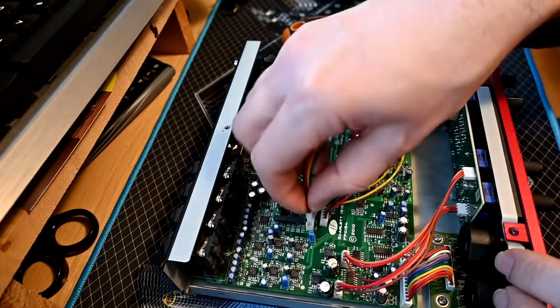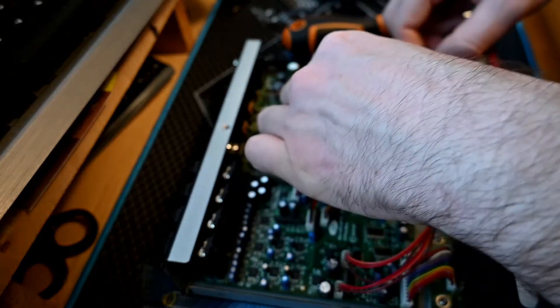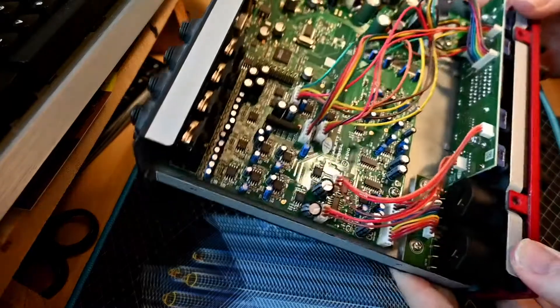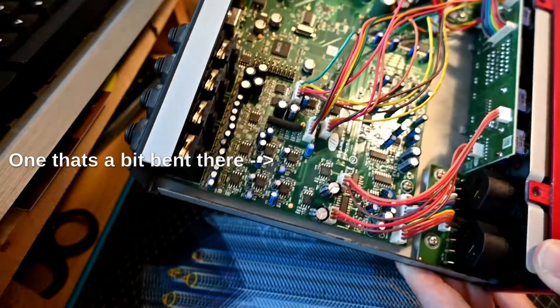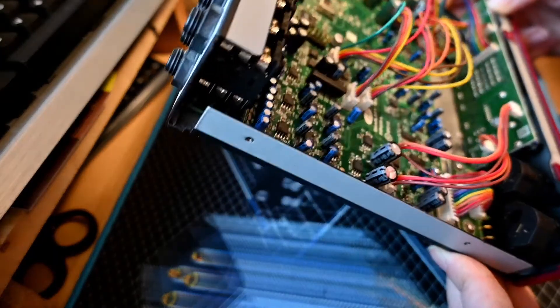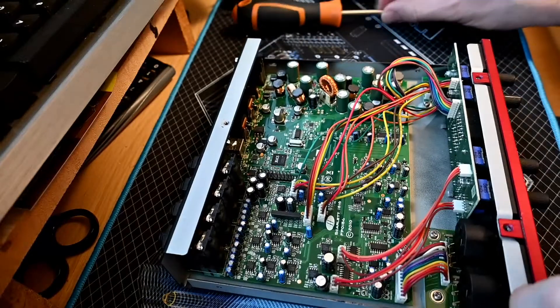Let's check if I've got that the right way around. Pack that back in. It's possible there's something else wrong with this board — I can't see any evidence that any of the capacitors are faulty, and they look like pretty decent capacitors in the main. Everything else looks well-seated, so that's probably, with a bit of luck, solved my problem.